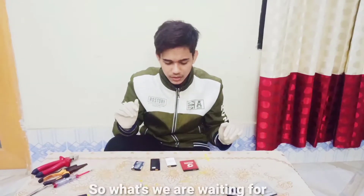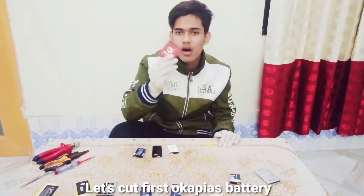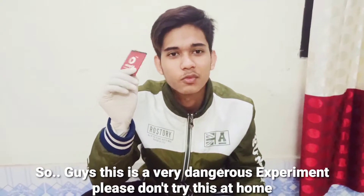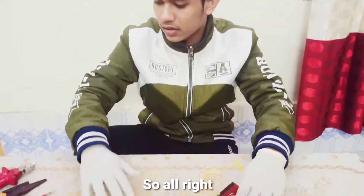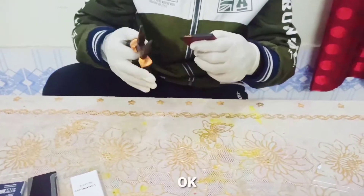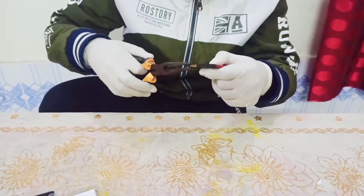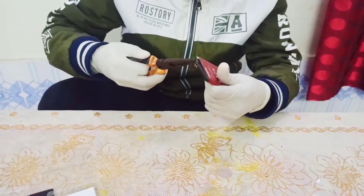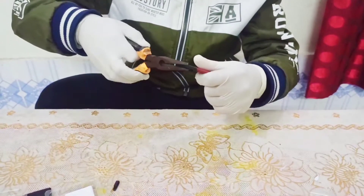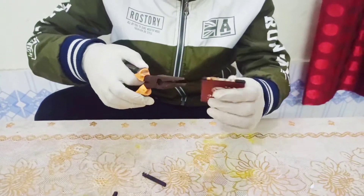What are we waiting for, let's cut the first battery. This is a very dangerous experiment, please don't try this at home.